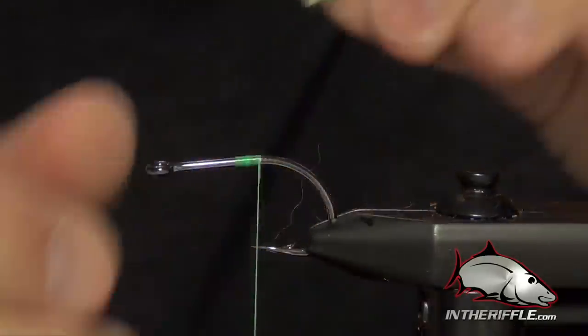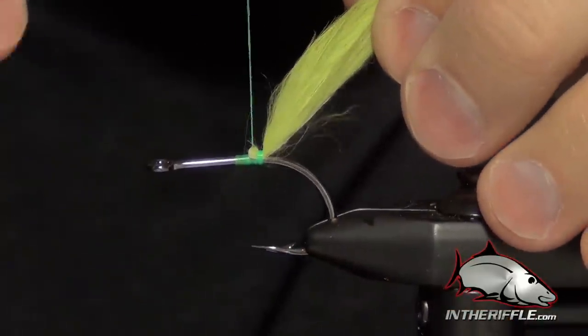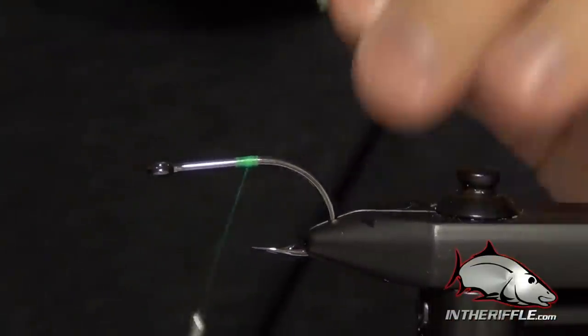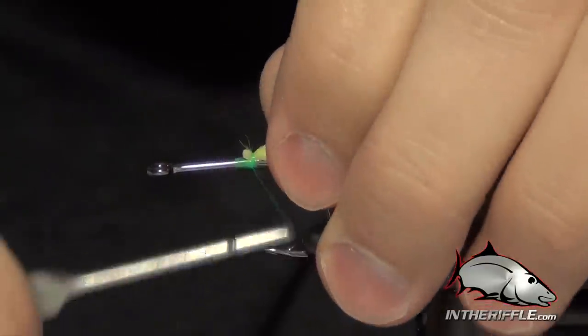Now the next thing we're going to do is take that piece of rabbit strip and tie it in at the very back here by the little piece of leather. We want to make sure that we don't go too far back on the shank of the hook — we want it to be right at the bend. So I'm going to tie it in there right at the bend.